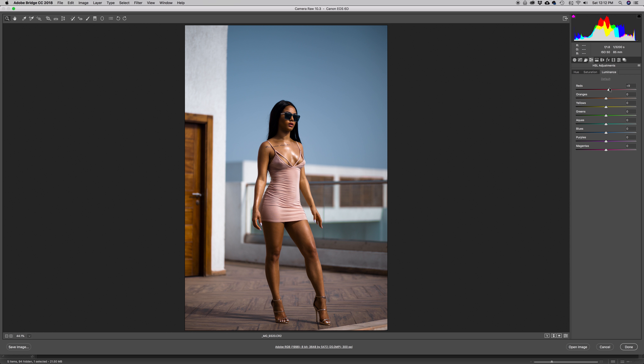Inside Luminance I'm going to make the reds a little brighter and do the same with the orange. I'll pull the yellows down — I don't want them as bright. I'll brighten the greens a little bit, brighten the aquas as well. With the blues I'm going to push them out, which makes the image look a little more saturated — still focusing on the sky. I'll pull the purples down and brighten them slightly.